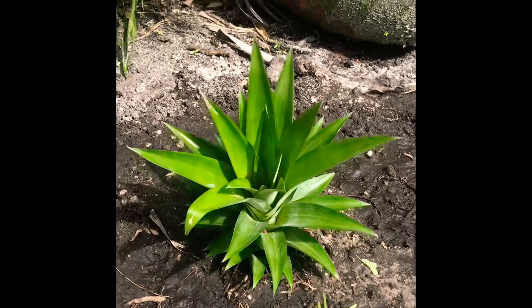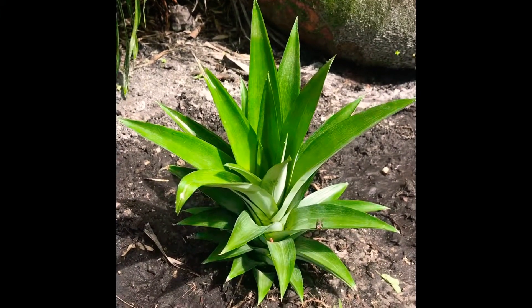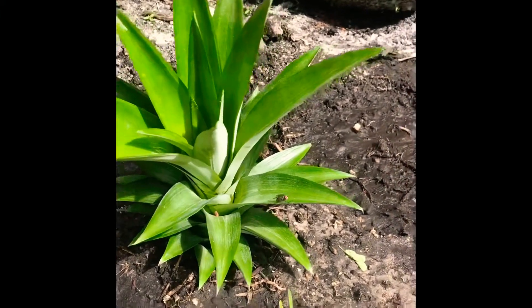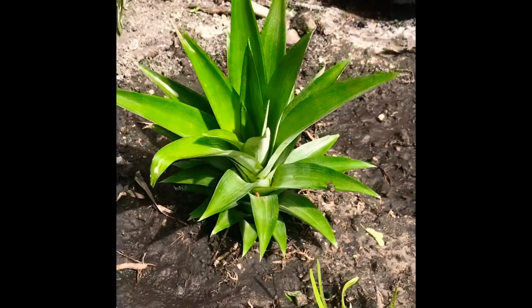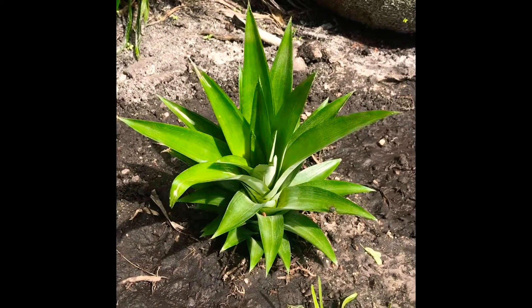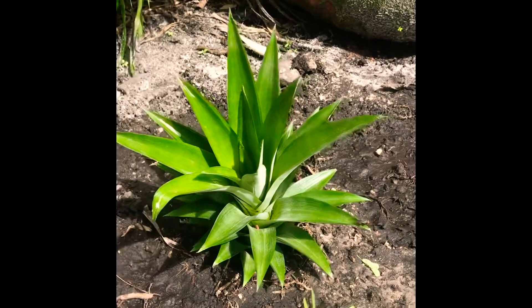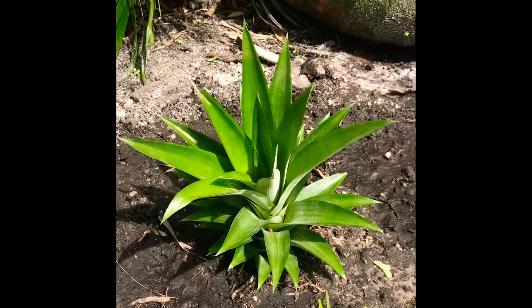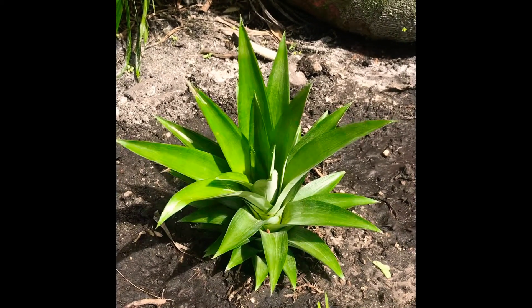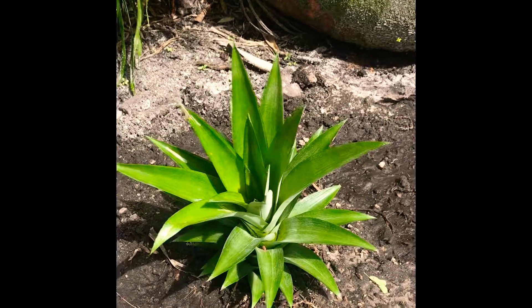And there we go — it's that easy. We have a baby pineapple that's just waiting to grow. Next time you go to the grocery store and buy a pineapple, just chop off the top, this crown, and replant it in your backyard, then play the waiting game and a beautiful, delicious pineapple will be growing in your backyard. Pretty cool.